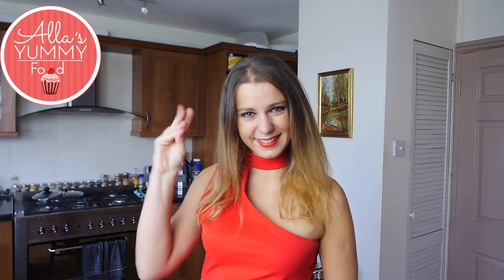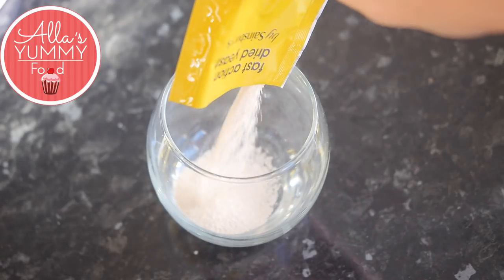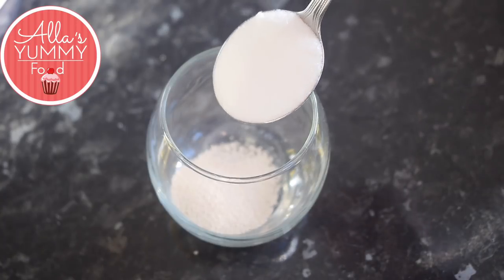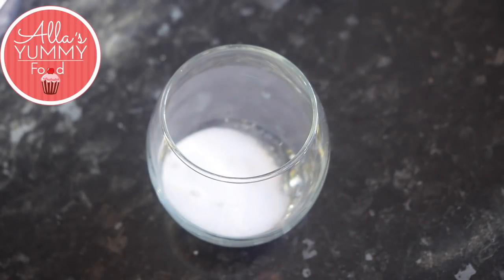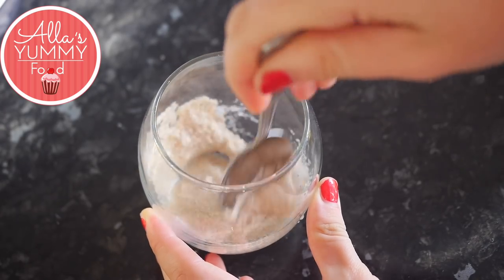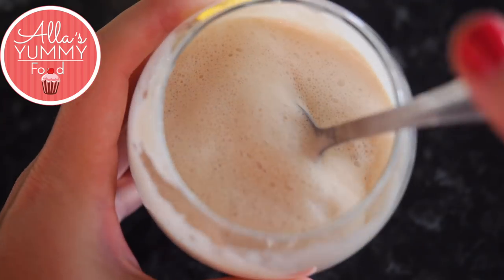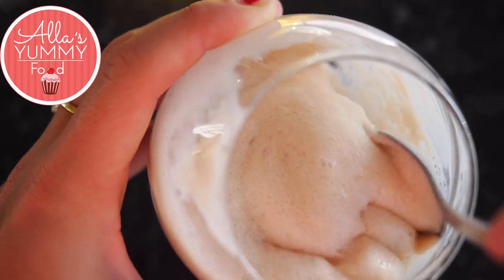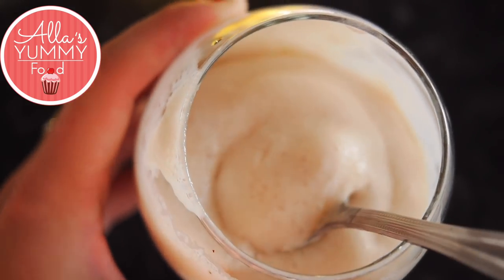Let's get started. In a bowl, add fast action dry yeast, and then you want to add sugar. Lastly, you want to add lukewarm water — make sure it's warm, not hot. You don't want to kill the yeast. Then just mix everything together and set it aside for 10 to 15 minutes. After that, you can see the yeast has puffed up and it's ready to go.